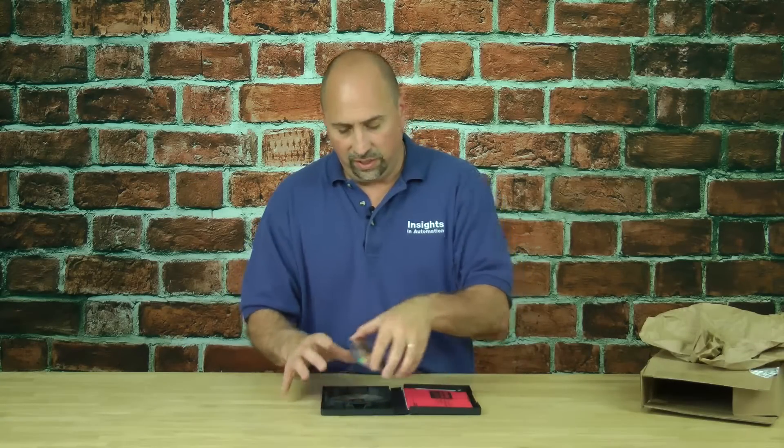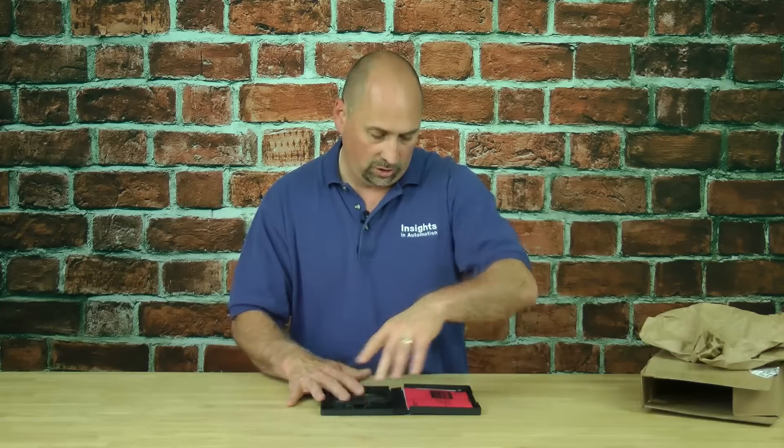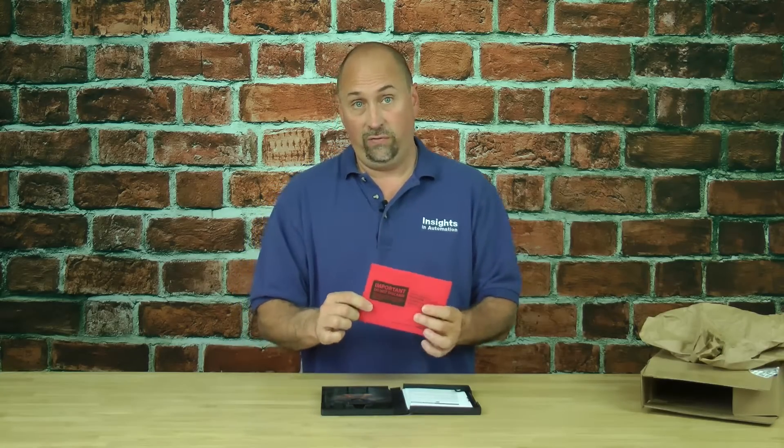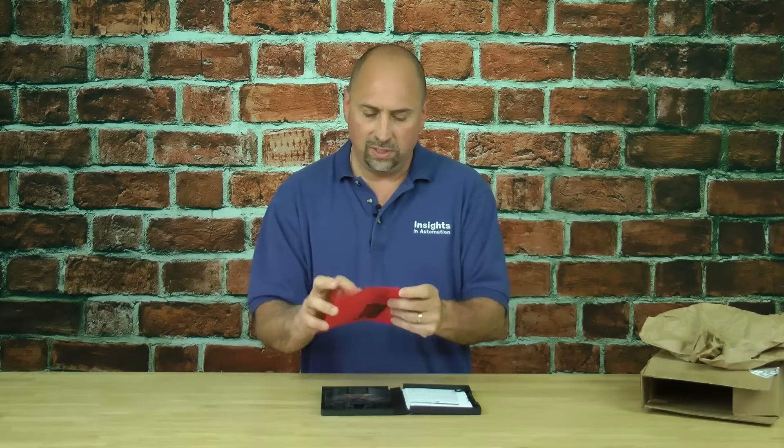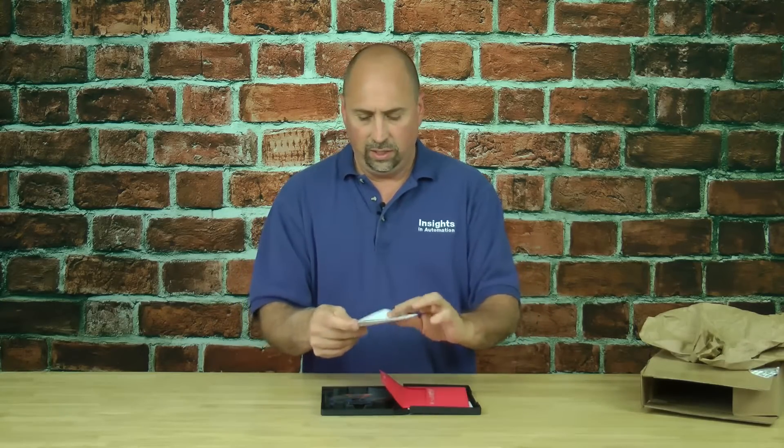Now let's take a look at what comes on the other side here as far as documentation. Here we have our red envelope, and this is very important. This has the information you need to activate the software. Without it, the software will probably only run for seven days in a grace period. Let's go ahead and open up the red envelope and see what we have inside — this is our activation certificate.